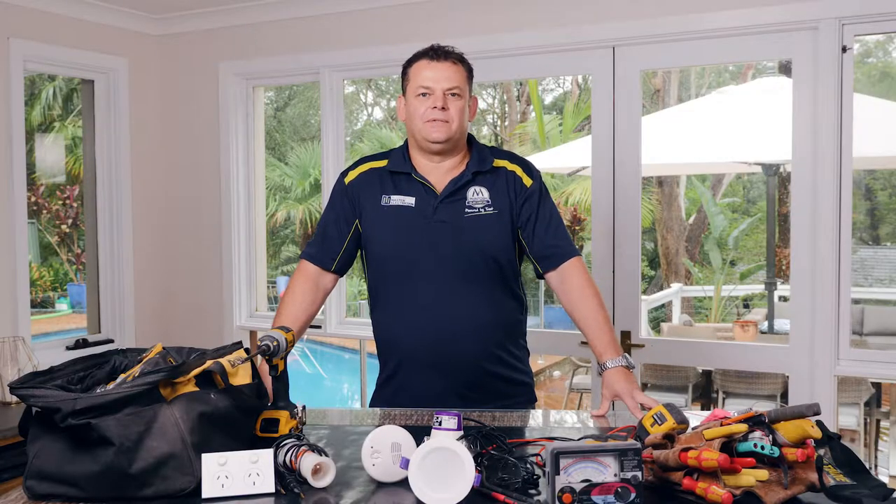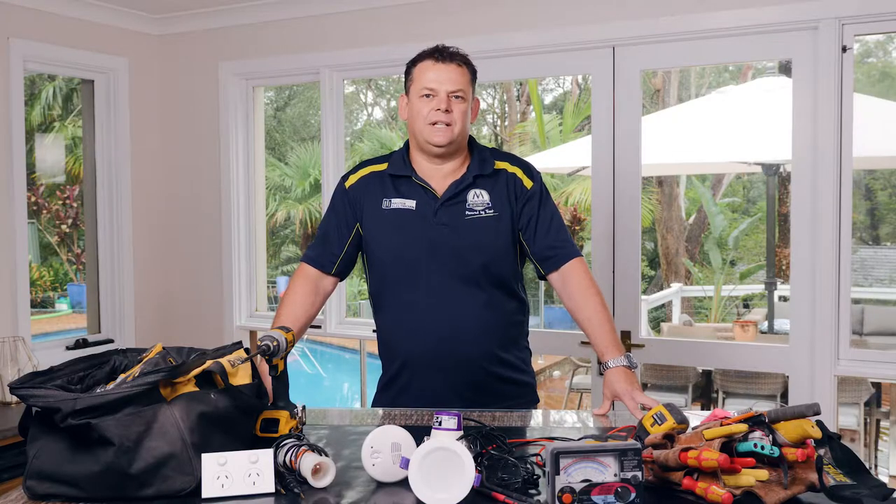Now let's talk about the installation of ceiling fans. Ceiling fans are a great way to keep cool during the hot summer months. They're very easy to install and here's how you do it.